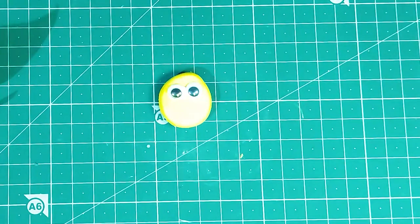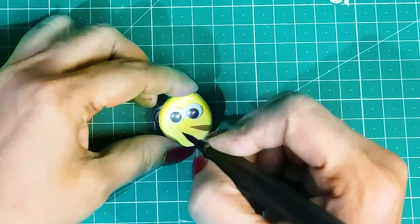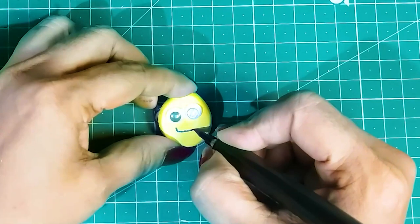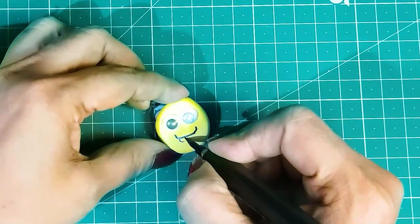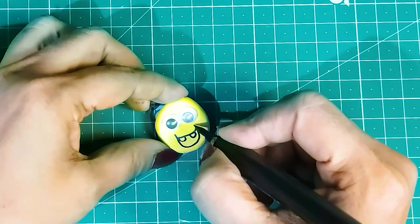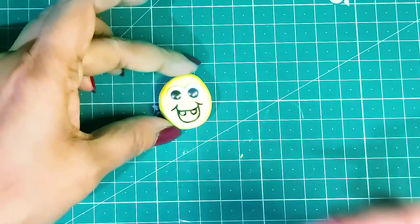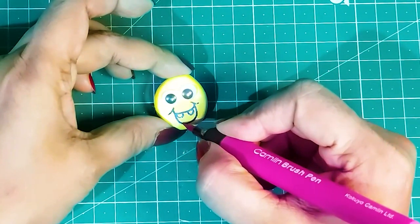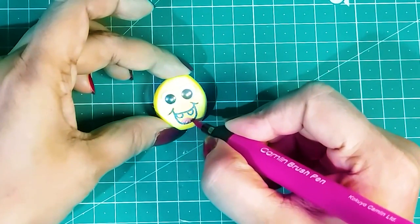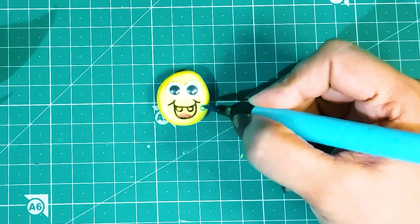Oh, this is so cute. I'm using brush pens to draw a mouth and some broken teeth. Painting a tiny tongue with pink color. Let's draw some dots with a contrast color brush pen.